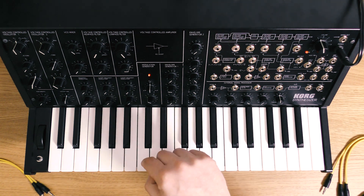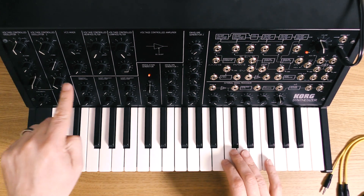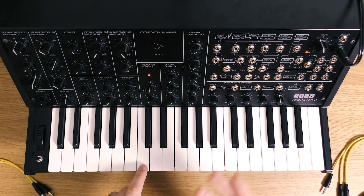What I've got at the moment is just a saw wave on the MS-20 on oscillator 1. Oscillator 2 is muted at the moment. So we want a saw wave.